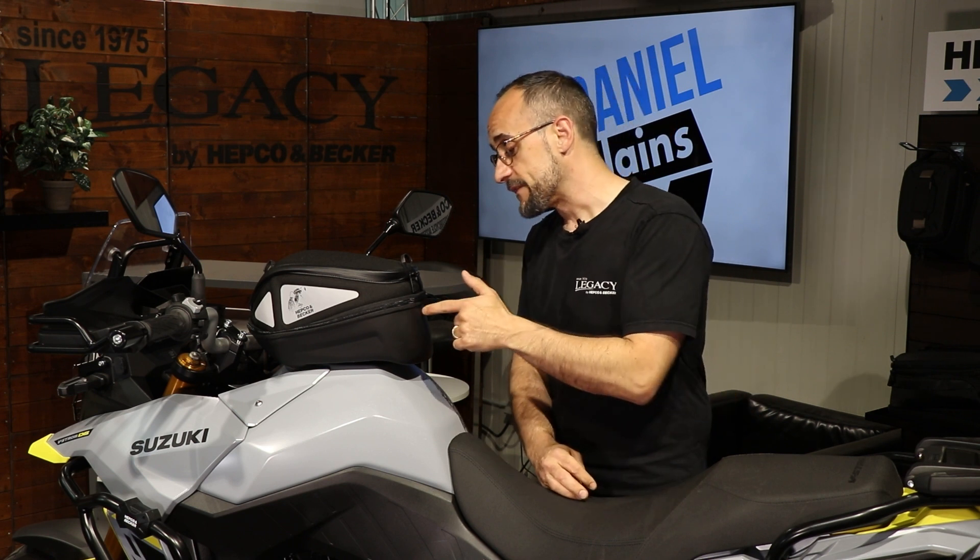We at HEPCO and Becker offer several series of tank bags. One of those is our Royster series. There we offer a little day pack, or this one here — the Royster tank bag.